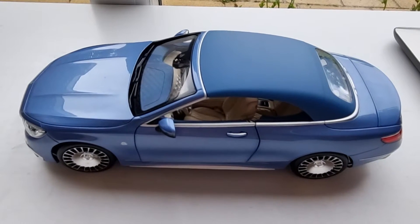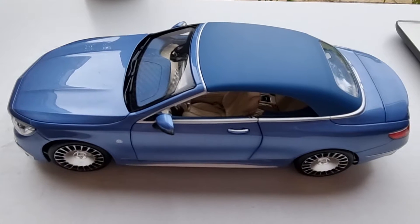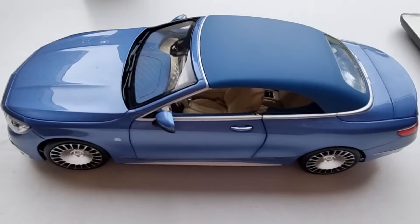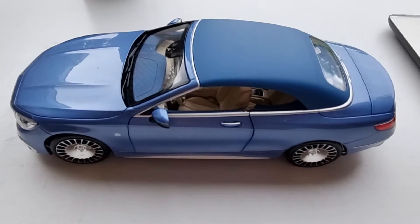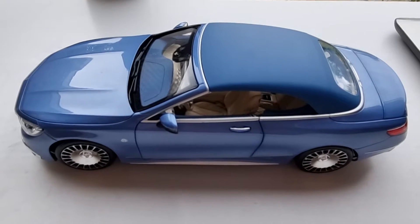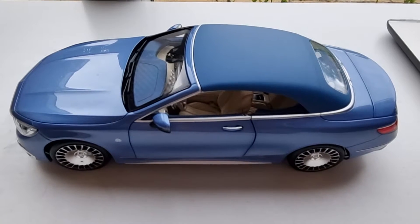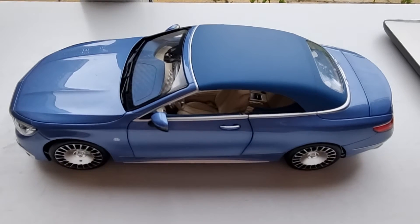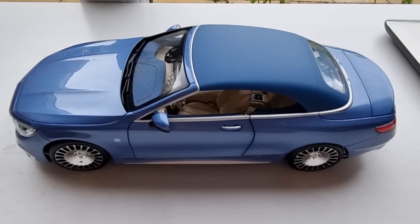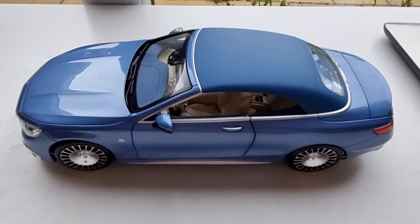Hello everyone, welcome back to my Die Cast Collector channel. In this video I'm excited to show you the Mercedes Maybach S650 Cabriolet by Norev — this is the Norev edition on its own. I paid about £116 from a UK seller on eBay.